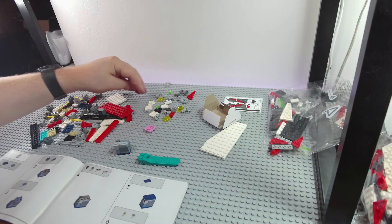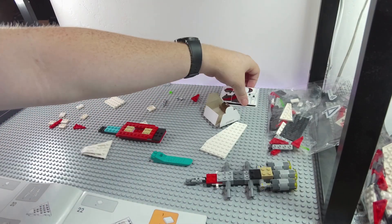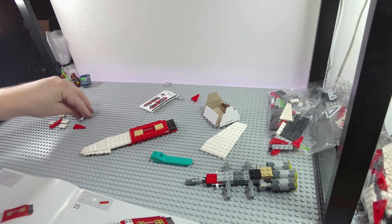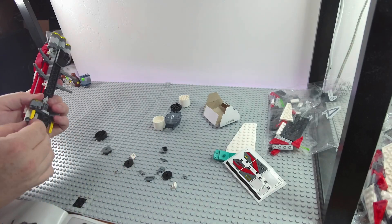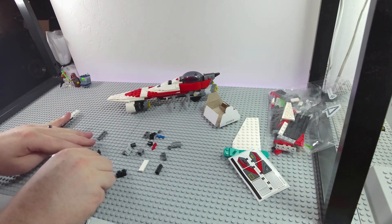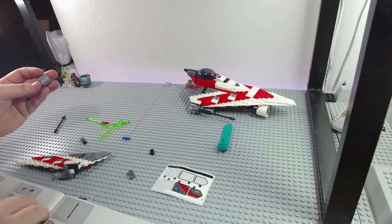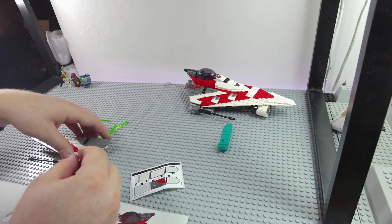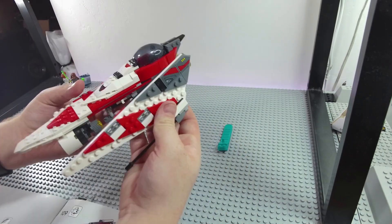Moving right along, we get into the building process of the set. It's a simple build, nothing too complicated. The set is rated for building ages 8 and up, and I think that's a relatively decent age. There is some Technic involved to get the nice angles, which is appreciated. The one odd thing is when I opened the box, one piece was out of a bag and just loose in the box, which made me think I had lost a piece. Your mileage may vary.